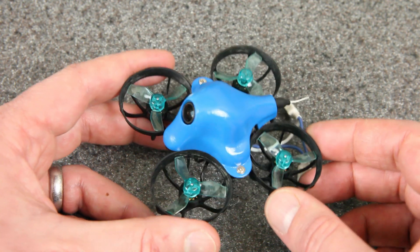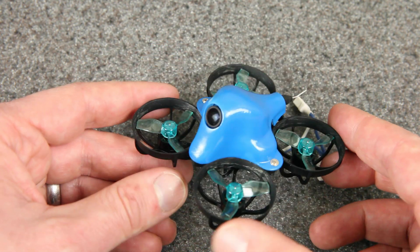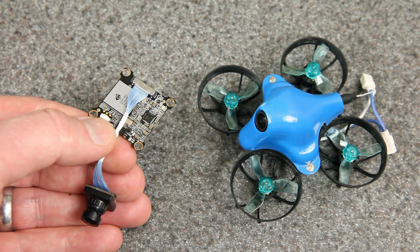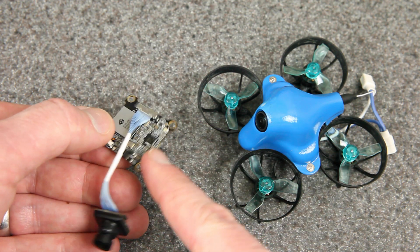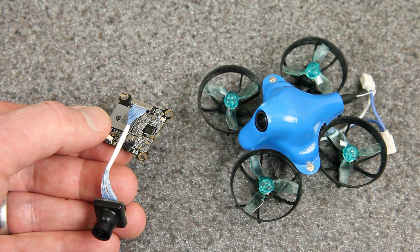Those larger props would be quieter, probably more efficient, and they would definitely provide a more stable platform for this camera. I've already got a spare one of these cameras and I'm planning to put this one onto a Shutterbug 85. Some of you may have seen my video when I put the CatX Turtle 2 onto a Shutterbug 85, and that was pretty cool, but this is going to be so much lighter. I'm looking forward to seeing how that performs.